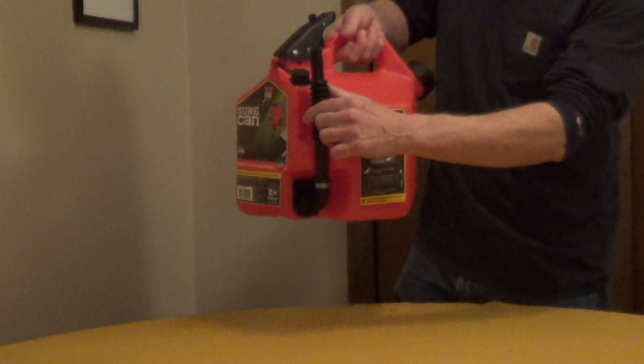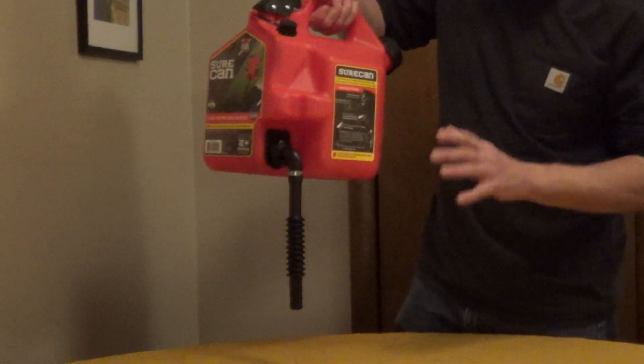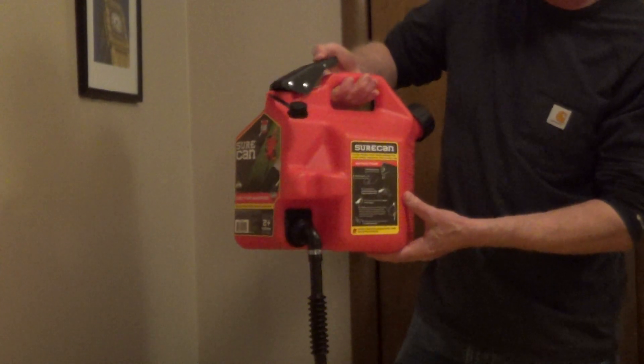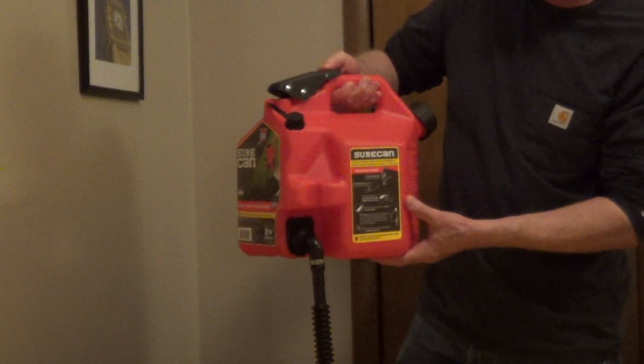This nozzle rotates 180 degrees, so it's very easy to fill your power equipment, and the thumb trigger allows great control over the flow of gas.